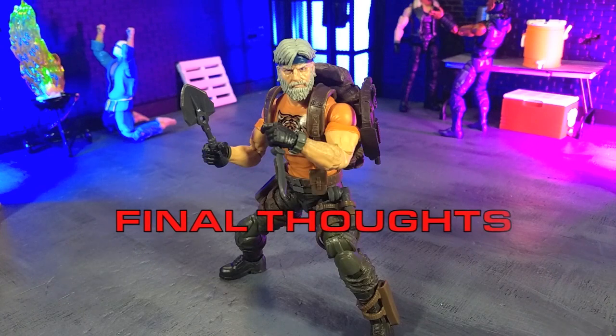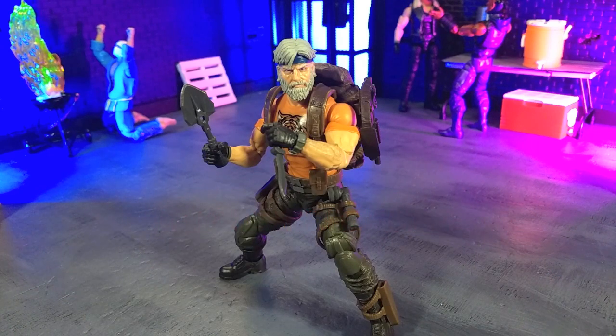My final thoughts on the Tiger Force Outback from Hasbro is that this is a very solid figure. And honestly, if you have any sort of nostalgia for this character, this version of this character, or you're just collecting classified series, absolutely pick this up. I personally had not planned to pick this up, but I'm using it for a project — a creator on Instagram called Hottest Fuzz Customs does custom kits, and one of them is for a classic Doom guy. So I am going to be creating that classic Doom guy figure using this as the base, and I will be doing a video chronicling the entire process.